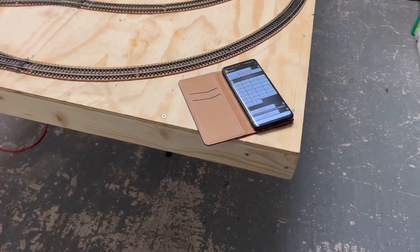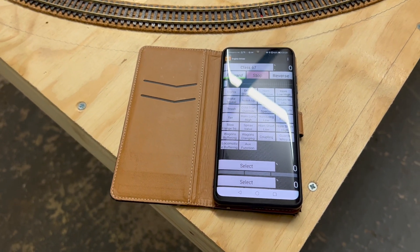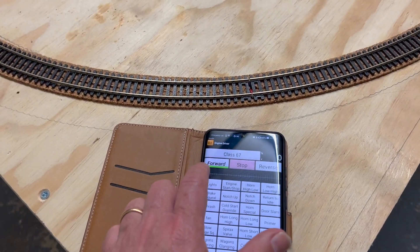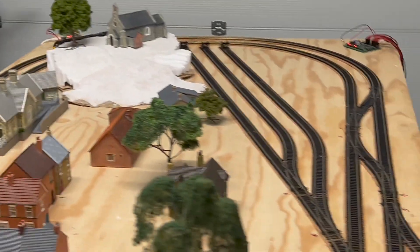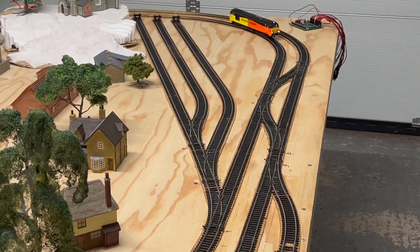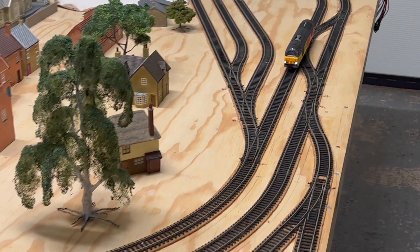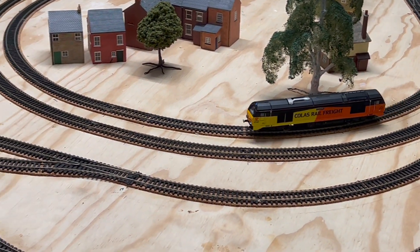As you can see, I've got my phone with the controller on it for controlling the engines. That all works well — it connects to the Raspberry Pi and allows me to control my engines. So for example, if I just start it up, you should see the Class 67 there moving away. Of course, if we really want to, we can put the sound on, have the lights on, and just have it play around. There she goes.